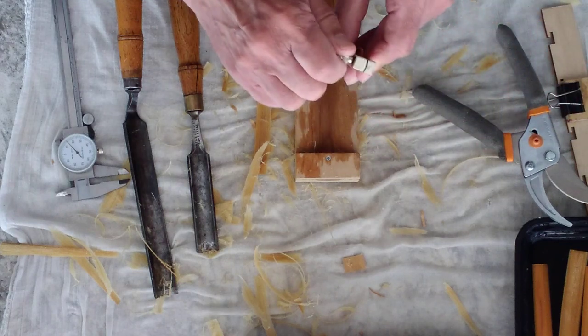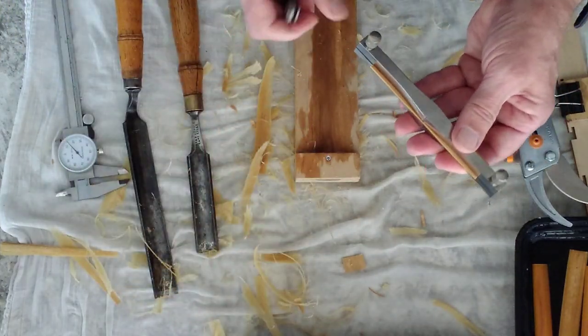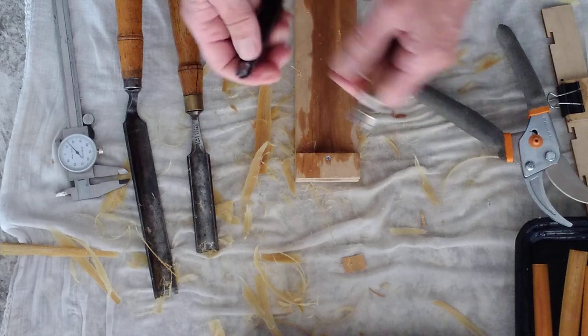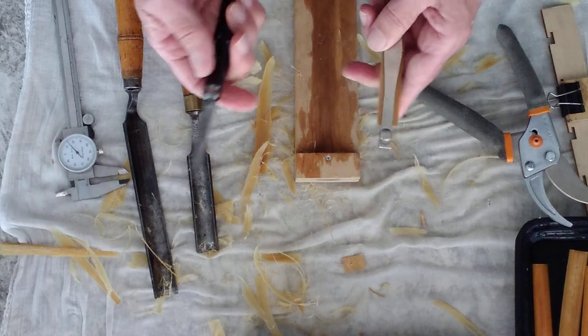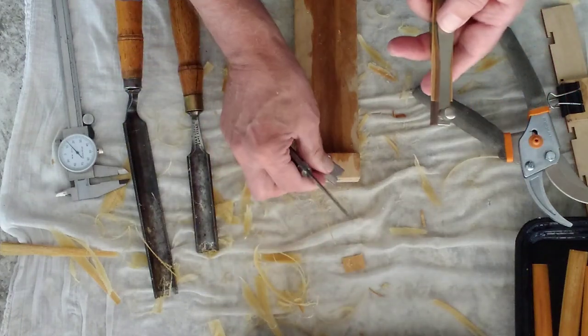I clamp it down. I do one reed at a time — some people do more than that, but I was never very good at that. I have a knife and a razor blade that I'm going to do my cutting with.